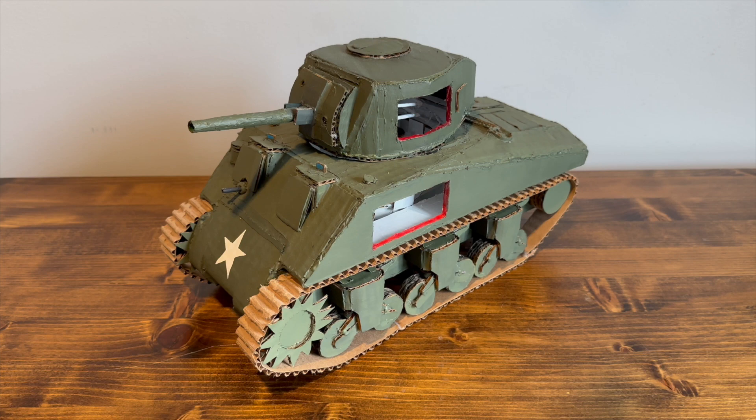Hey guys, welcome back to another video of Vortox, and today we have my homemade M4 Sherman. I had somebody request this, so I'll make a video on it.